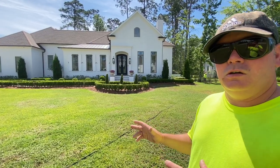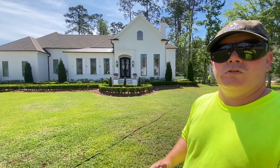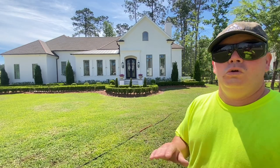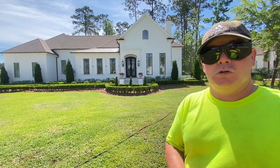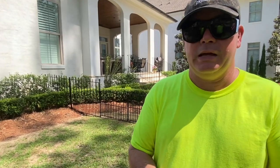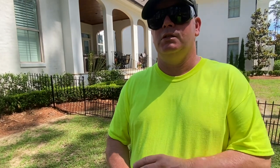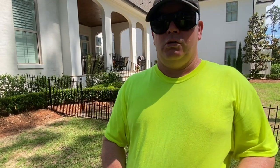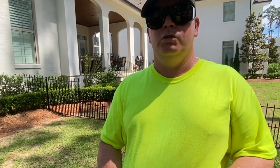Alright guys, this is the home we're going to be soft washing. We're not going to use any pressure on this house whatsoever — we're going to use our pressure washer to soft wash it. What I usually do is extend my hose the furthest away I can safely and still use a downstream injector, usually around 150 to 200 feet. With our equipment we can go approximately 300 feet and still downstream effectively.